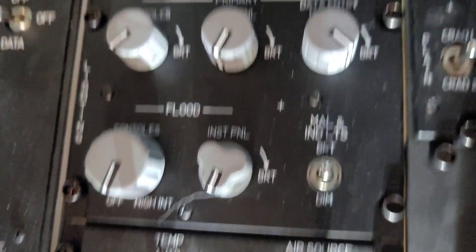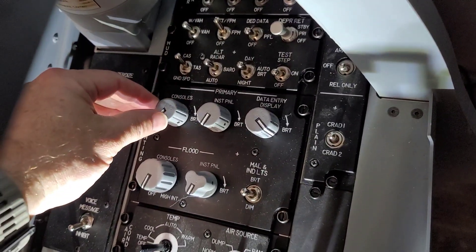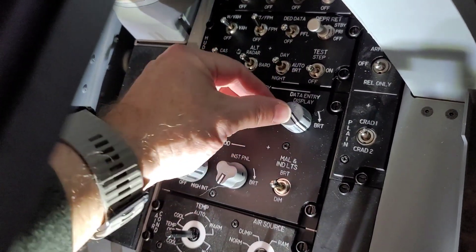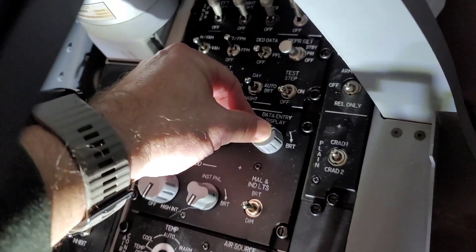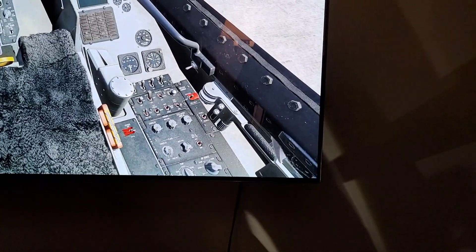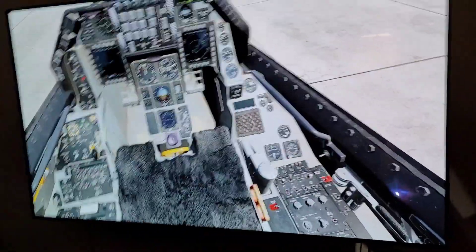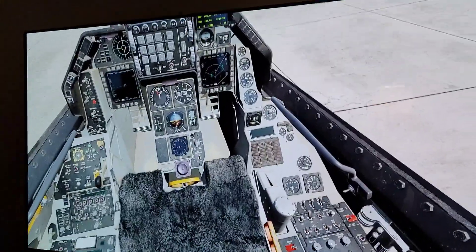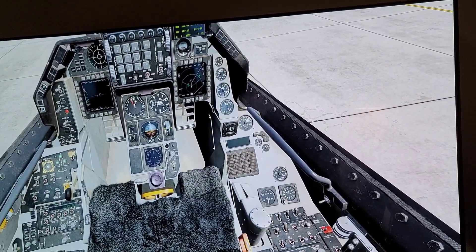A little more close-up of the lighting panel. These knobs are a little loose, but the DED display — as I turn it, you can see it turn there. You can also see as I scroll up you'll see the DED get brighter and dimmer. So all of that actually works.